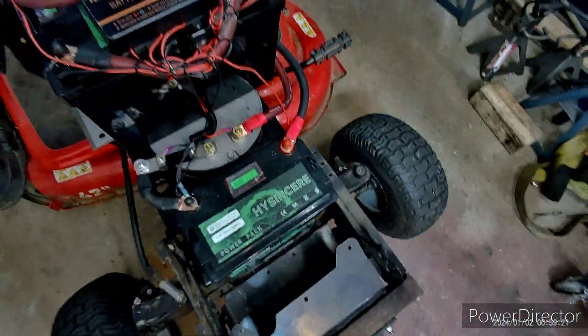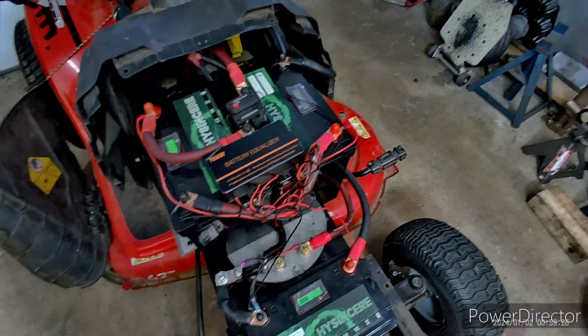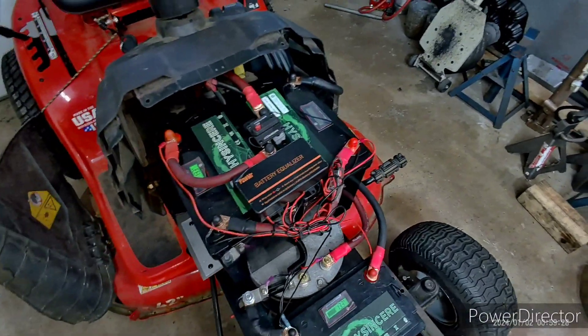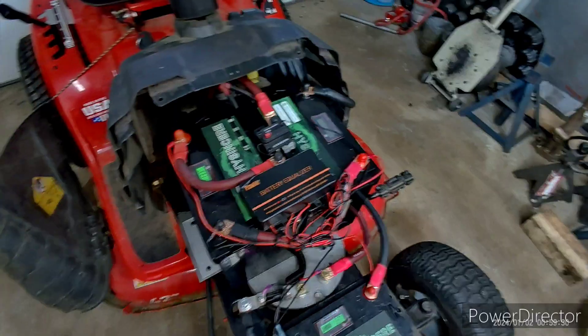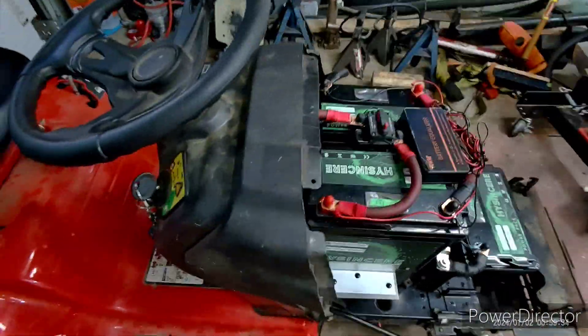I had a problem with another one of these batteries. I was told to keep them all the same, but unfortunately they're cheap. I don't have much money to play with, so this is a good option. There's the three of them — it's just basic, real simple.